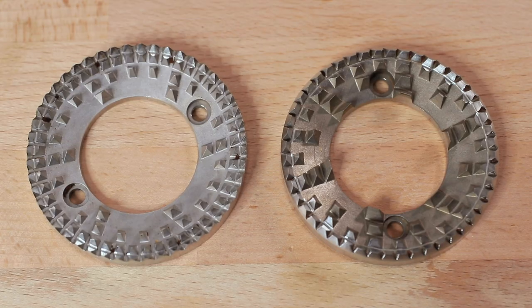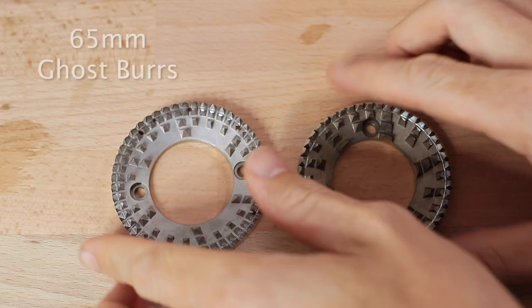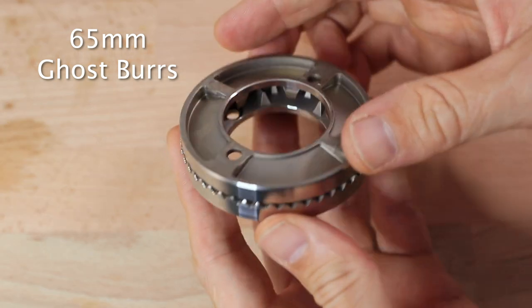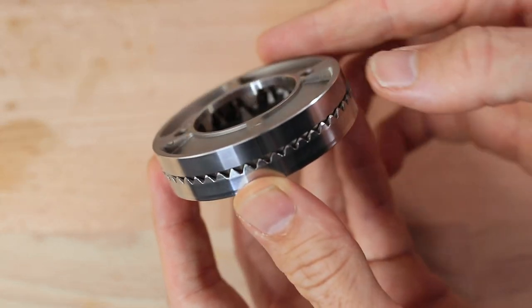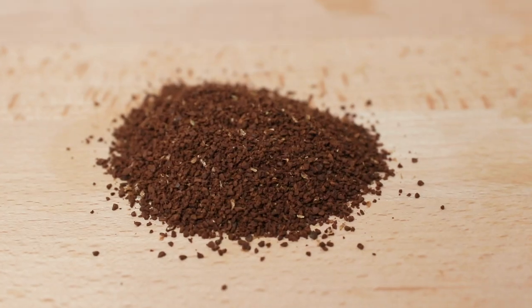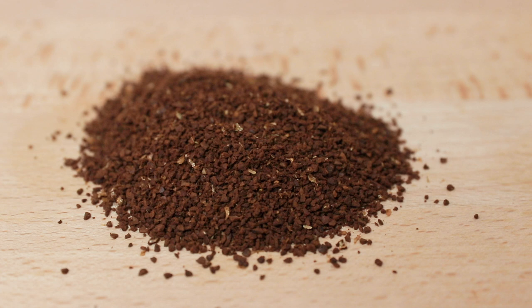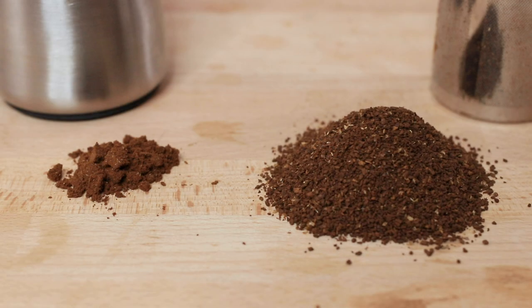The GS1 grinder however has adopted what's known as ghost burrs. These unusual looking burrs have what appears to look like slanted teeth dotted across the entire face of the burr set, and it's in the way the beans are ground — or almost gritted — between these teeth that creates a surprisingly uniform looking particle size, with a large portion of grinds being one size and then a small percentage being powder with not much difference in between.